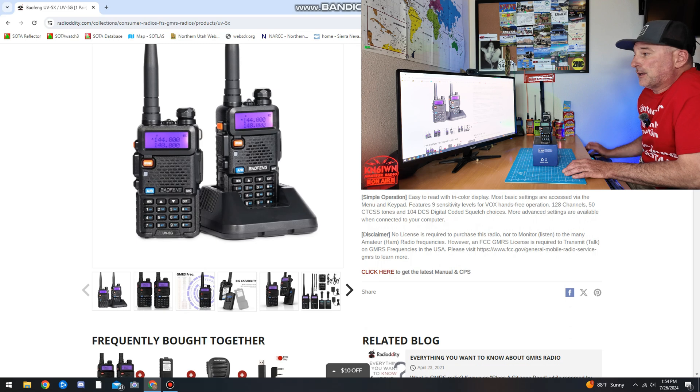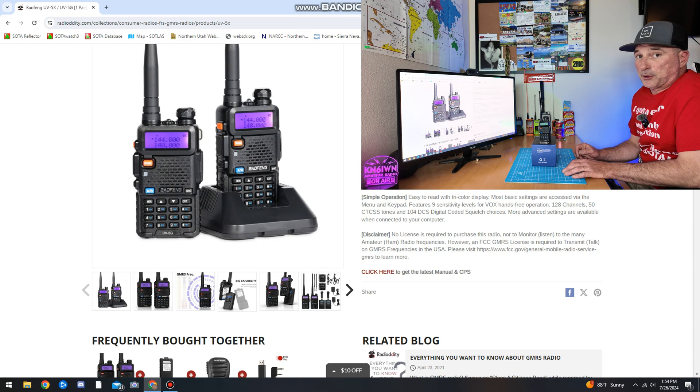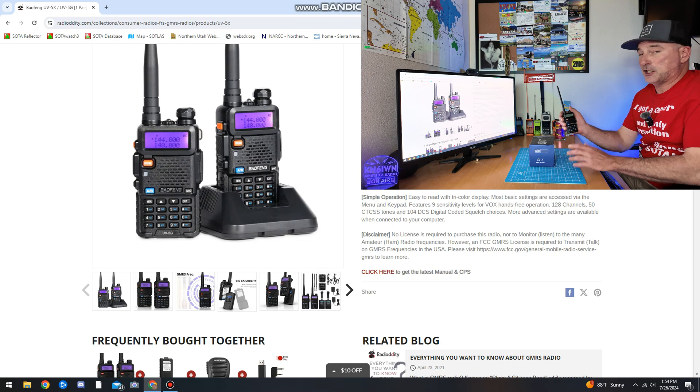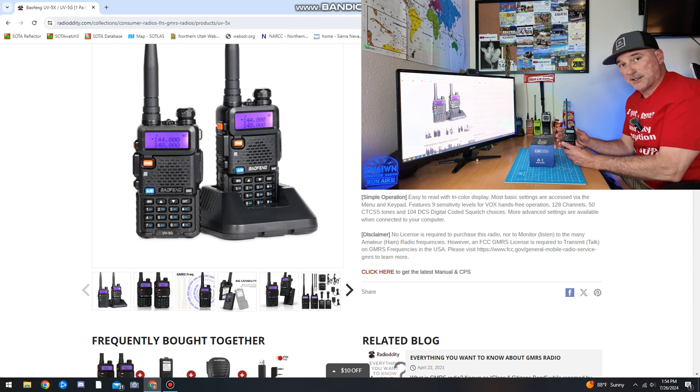The only thing different about this Baofeng is if you do not want to fool around and have to program everything yourself, this is ready to go out of the box. You turn it on and the GMRS channels are already pre-programmed, as well as the repeater.